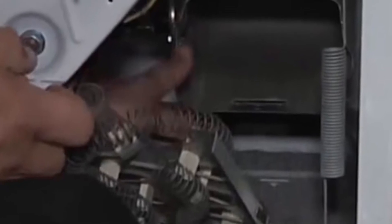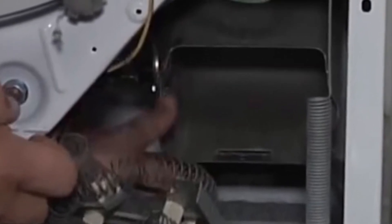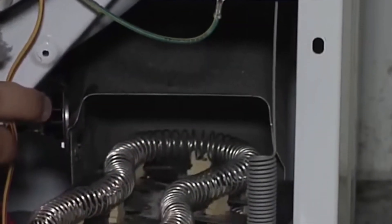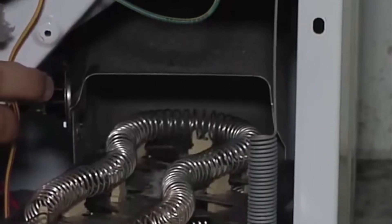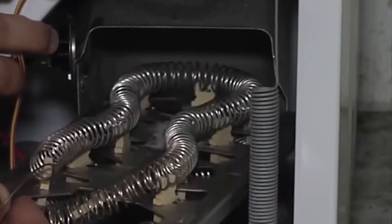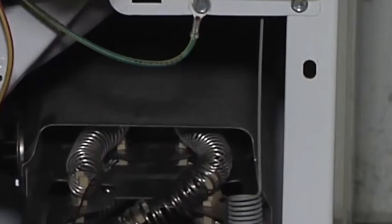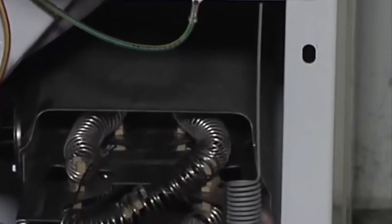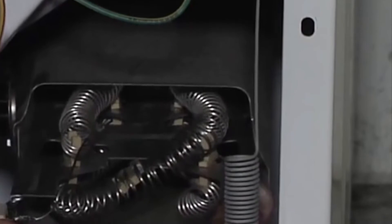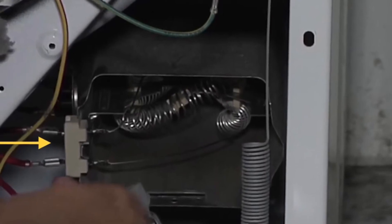Pull the old element all the way out, then grab your brand new element and do basically the opposite — start sliding it in. Make sure that when you slide it in, the little prongs where the power comes in are to your left. That's important. Push in and wiggle; if it feels jammed just wiggle around a little more and keep pushing. It'll feed all the way in. The new one looks great — nice and shiny, and these last a long time. Once you replace them you get a lot of life out of it. Then put that quarter-inch screw back in to hold it all in place.